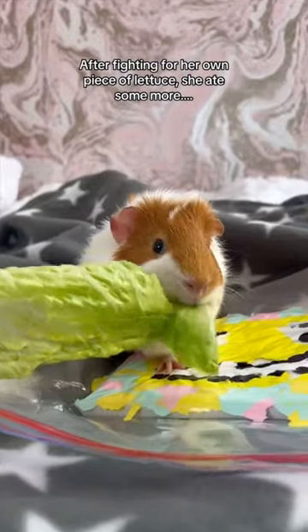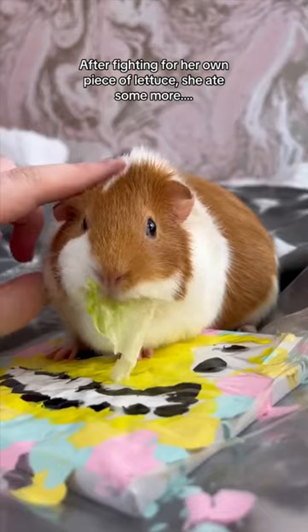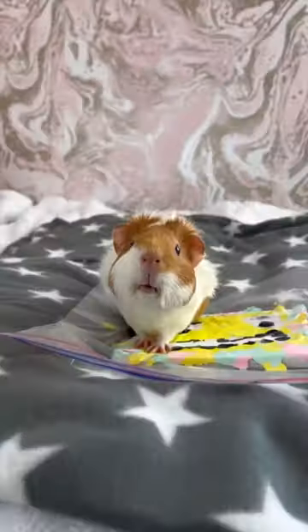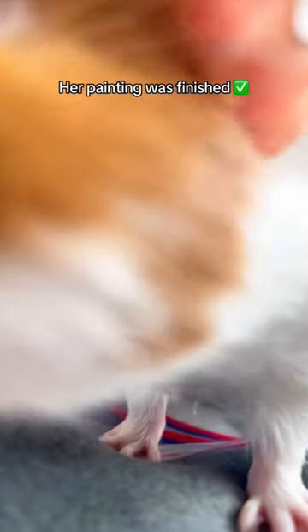After fighting for her own piece of lettuce, she ate some more and more. After she then tried to eat my foam, her painting was finished.